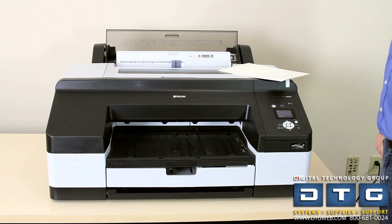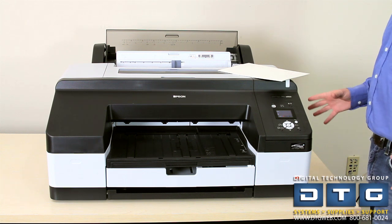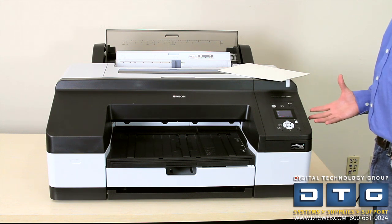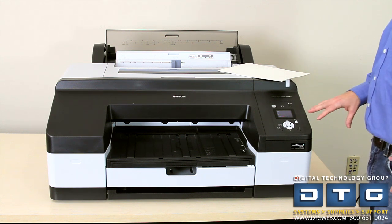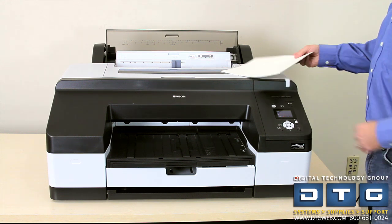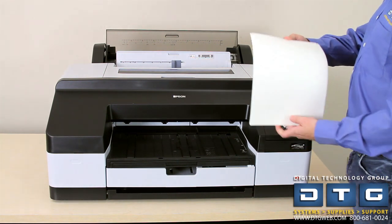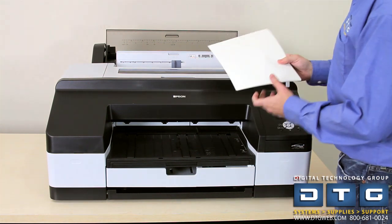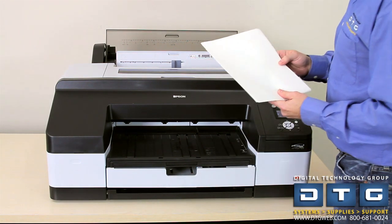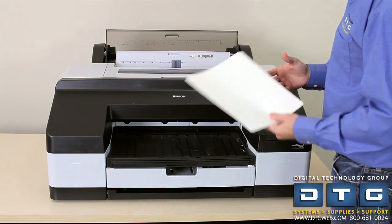Now that the inks are loaded and the printer says ready, the first thing we're going to do to ensure the best print quality is a print head alignment. We'll do the alignment through the front panel menu system, but first we need to load paper. We'll use Epson enhanced matte paper. For head alignment it's important to use an inkjet coated paper — not plain paper. Luster, enhanced matte, and glossy will all work, just make sure it's inkjet coated.